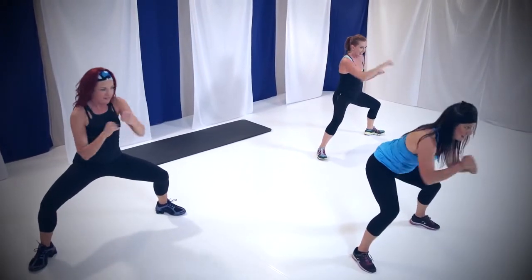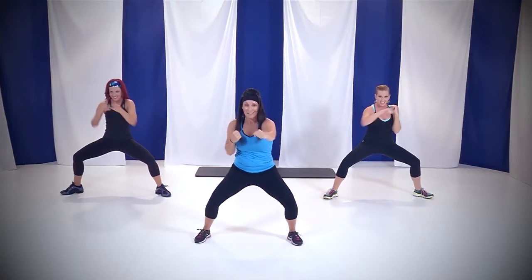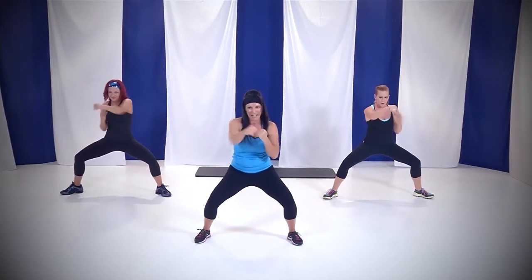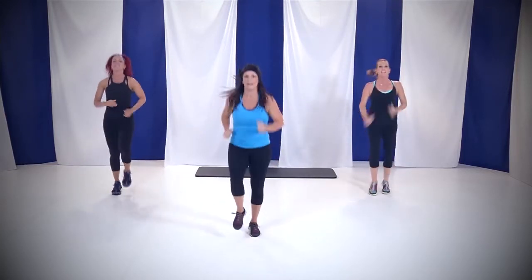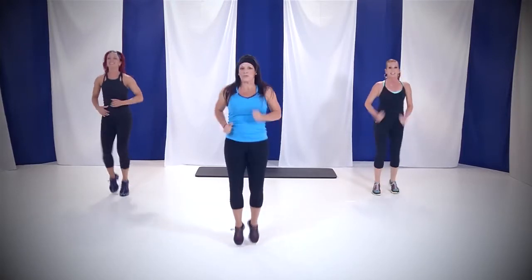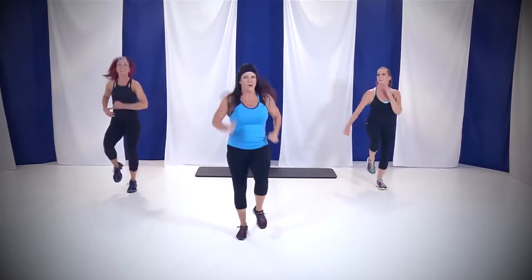Nothing moves right here — everything is tight, everything is strong. Those rear ends are towards the back of the room. What did I say? Round 2, we push it, right? So push it. Here comes that jog again. Last round of this warm-up. You've got 3 minutes left — we're going to stretch it out just a little bit and then we're going to hit this.